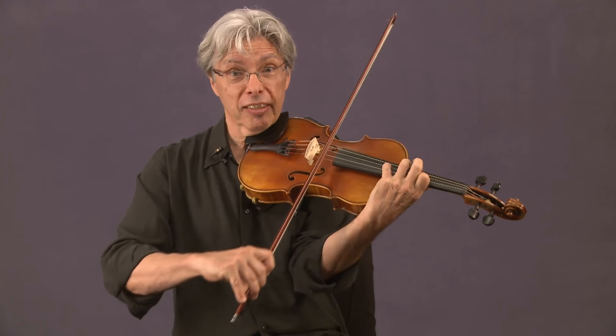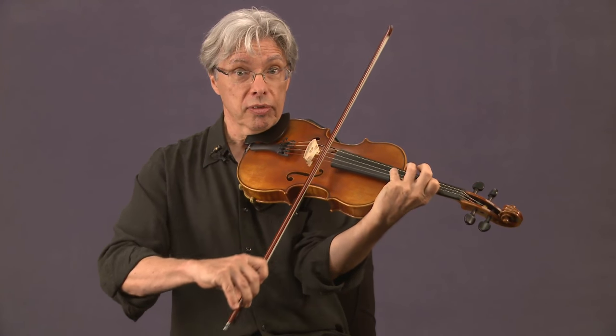If you're playing the same note as the singer, it's going to drive them crazy. You don't want that — not good. You won't get rehired.